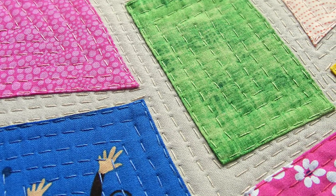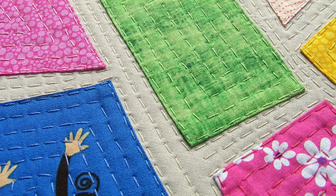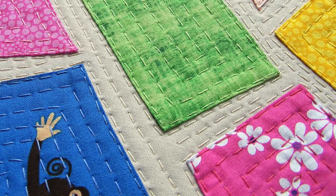If you've never done any traditional hand quilting before, don't worry — this is a completely different kind of stitch. You don't need any hand work experience at all to do it. It uses running stitch, which is the very easiest hand stitch there is.